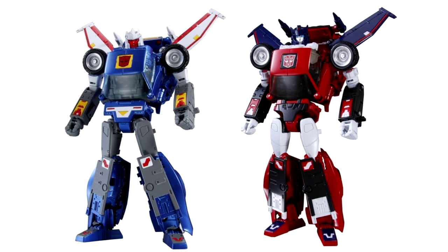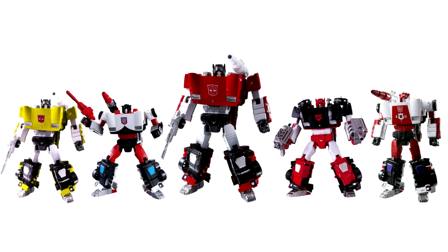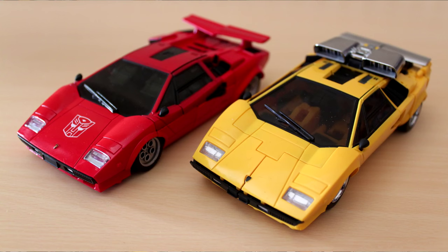BADCUBES SUNSURGE! Getting right on with it, this is BADCUBES SUNSURGE. The Masterpiece Pantheon keeps on piling up with long-time legends and Diaclone doppelgangers, and it seems fairly content with its current quotient of Lamborgheezers, having cut the sway-the-swipe types from the cloth of MP12. It seems a bit of a long shot they'll bother to build another one from scratch, so for now at least it's up to BADCUBES to bring us the other brother.